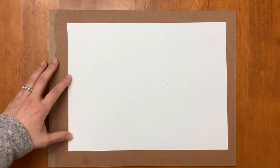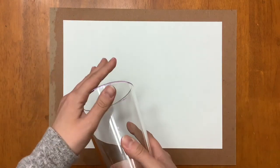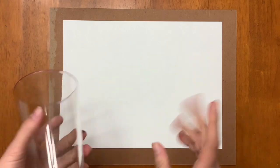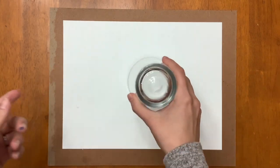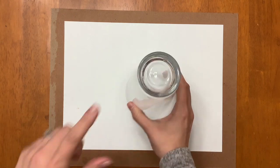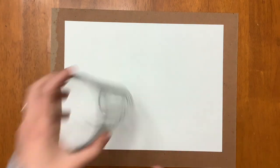I have my white piece of paper here and my glass. The cool thing about using a cup or glass like this is that you actually have two circles with it. I have the open side here which is going to create a bigger circle, and then if I flip it and trace this side it's going to create a smaller circle.